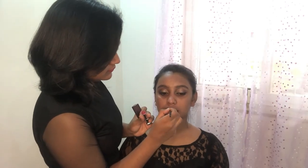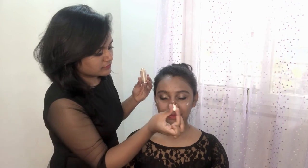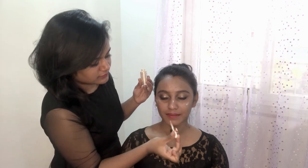For the lips, I'm using the Maybelline Creamy Matte collection. For the highlighter, I'm using the L'Oréal Paris liquid highlighter — this is my current favorite. I'm applying it on the cheekbone, nose area, and on the chin.